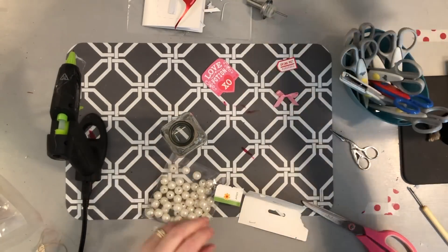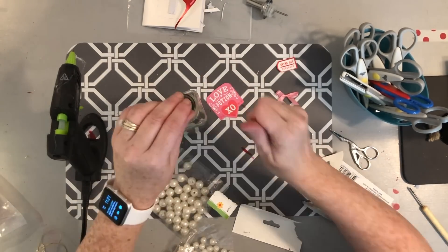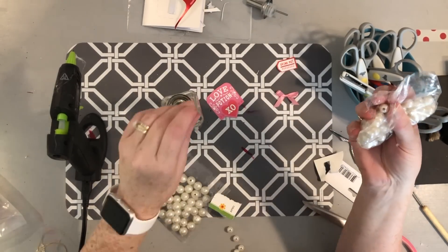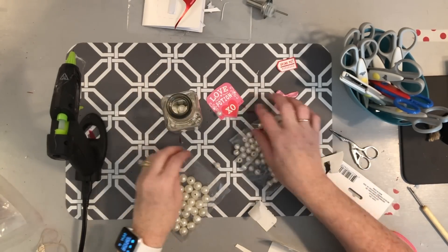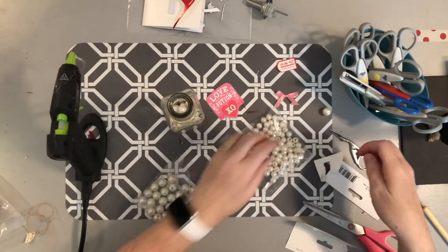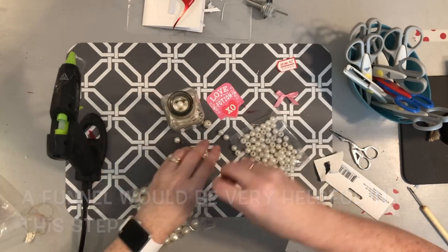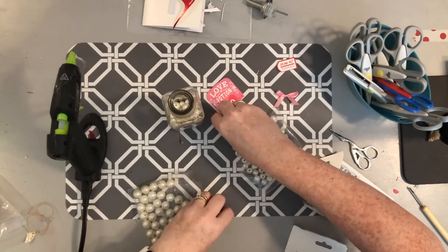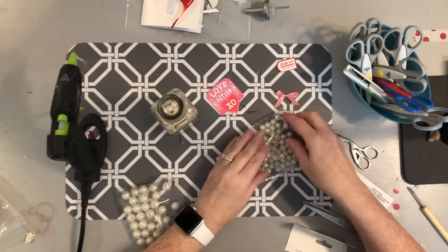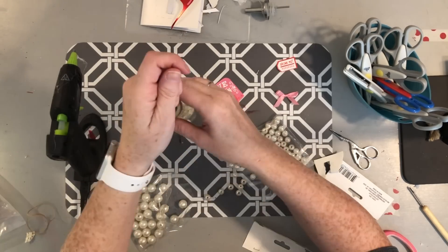Now I'm working on the potion part of the bottle. I'm using both bags of pearls — just sprinkling in a couple of the big pearls and then some of the small. I like the pearls because they remind me of bubbles, but you could use other colored beads, rock salt, glitter, or regular salt. You could also put in little fairy lights and place the battery pack at the bottom or behind the bottle. I'll go ahead and fill up the bottle and then put on my labels.